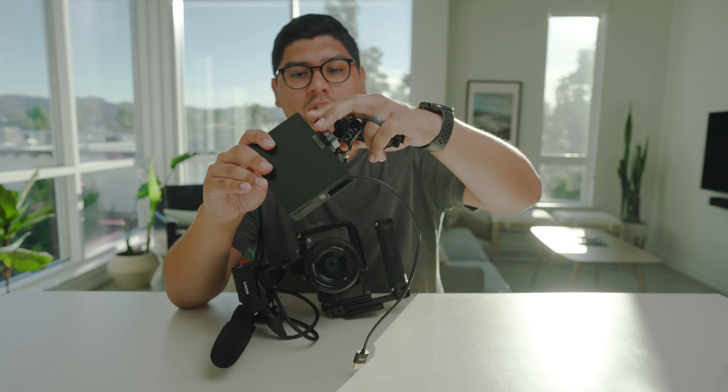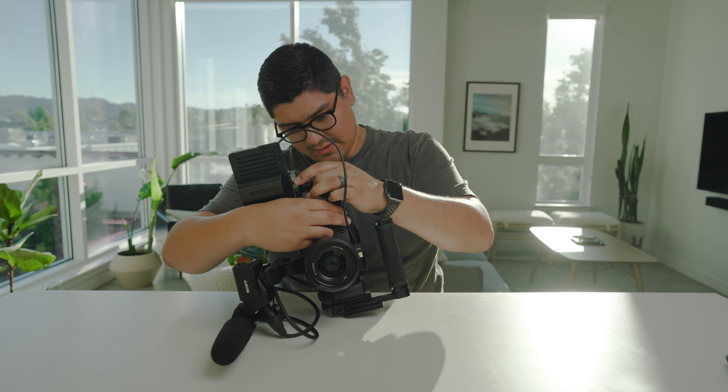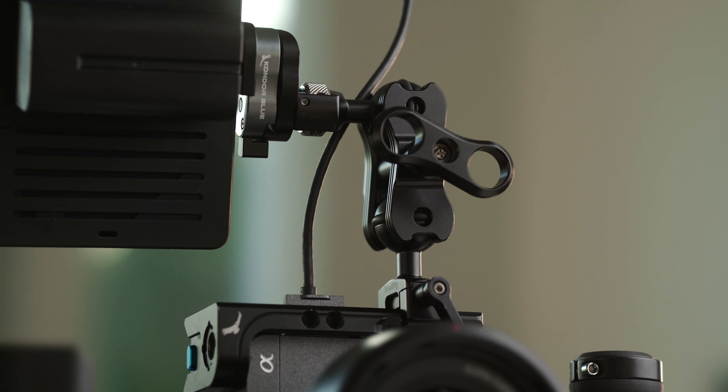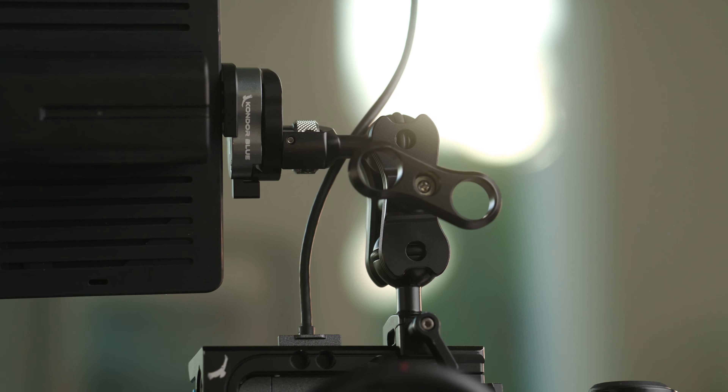To set it up, I just slide this on, clip it, slide it in, clamp it, and then plug it in. The reason I do the HDMI cable up is because I don't want it hitting any sort of surface when I set it down — folding and breaking.